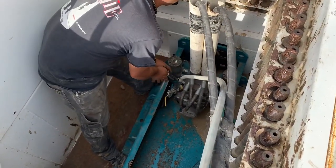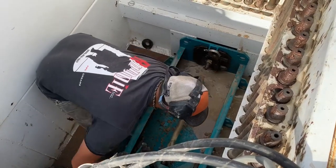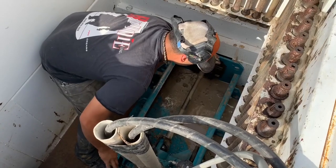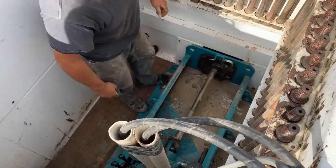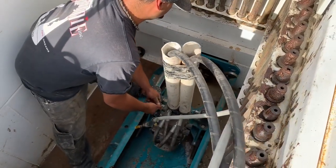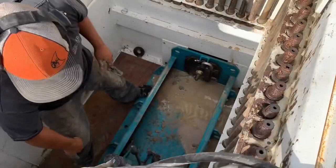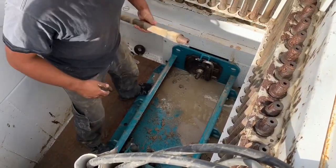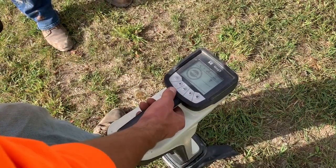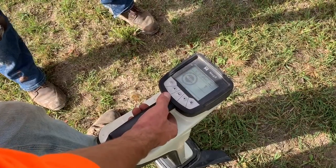It's a rod. Looking good — 6.3. Negative 2.6. Alright.